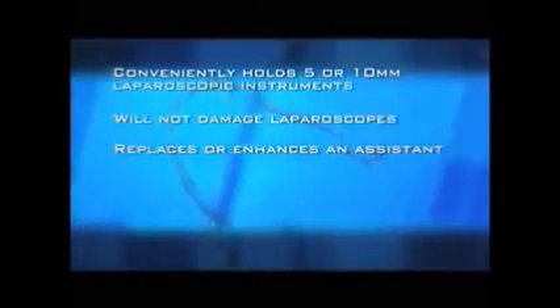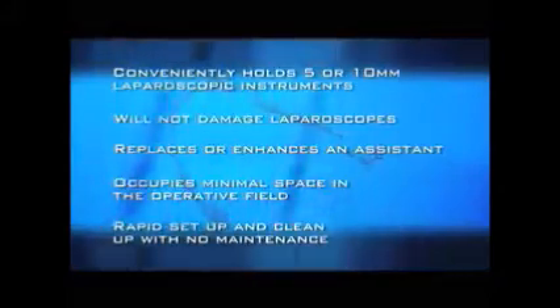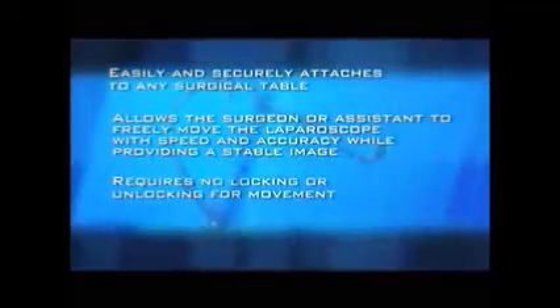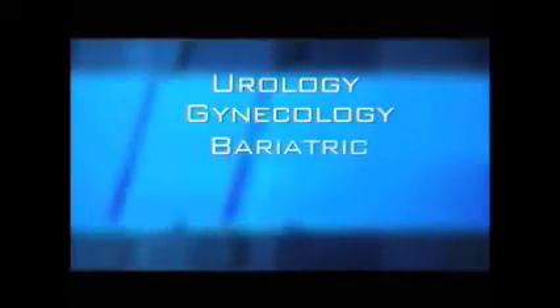Key benefits of the laparostat: conveniently holds 5 or 10 mm laparoscopic instruments; will not damage laparoscopes; replaces or enhances an assistant; occupies minimal space in the operative field; rapid setup and cleanup with no maintenance; easily and securely attaches to any surgical table; allows the surgeon or assistant to freely move the laparoscope with speed and accuracy while providing a stable image; requires no locking or unlocking for movement; low maintenance and easy to use. The laparostat is recommended for urologic, gynecologic, bariatric, and general surgeries.